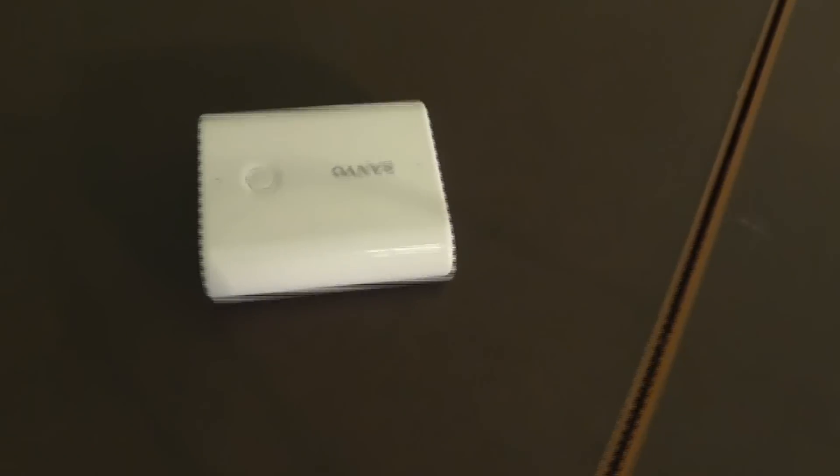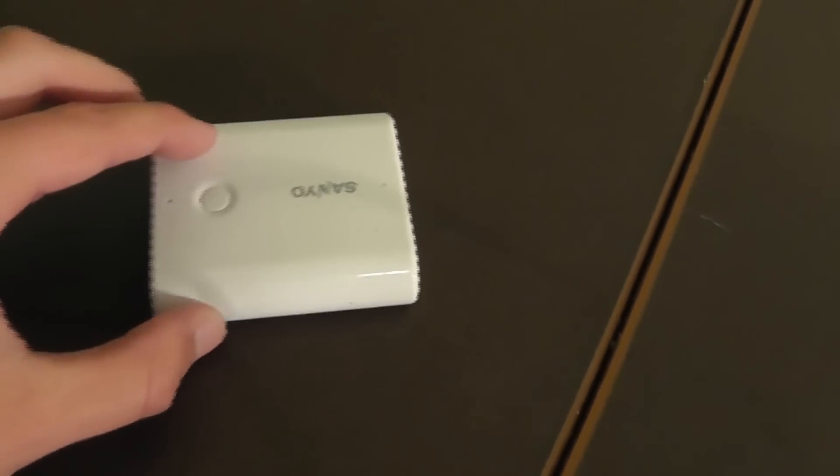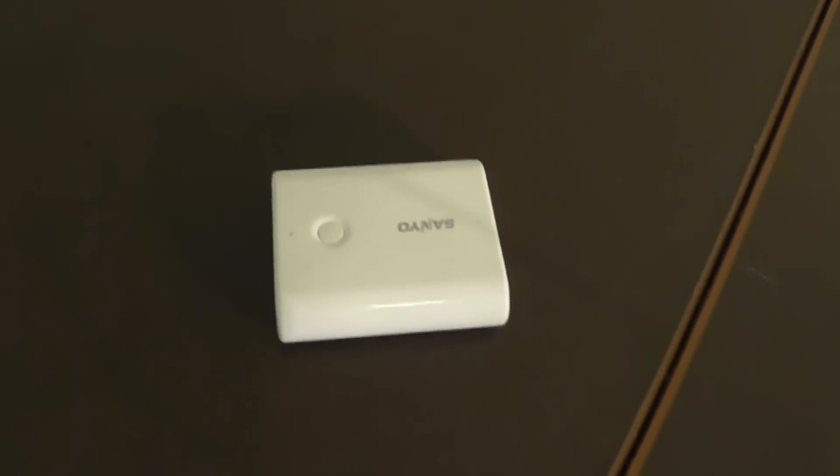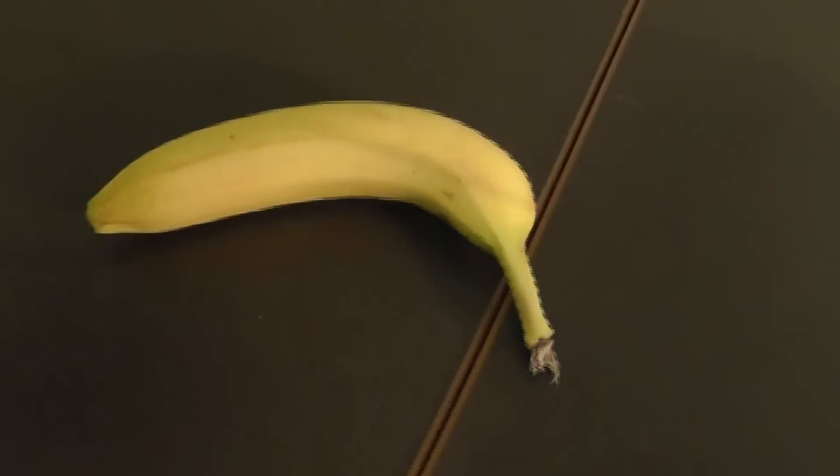Now it's a little bit hot, but it's not quite as crispy as I normally like, so we're gonna solder it a little more. Now once again, you want to make sure you don't do this for too long because — oh fuck.